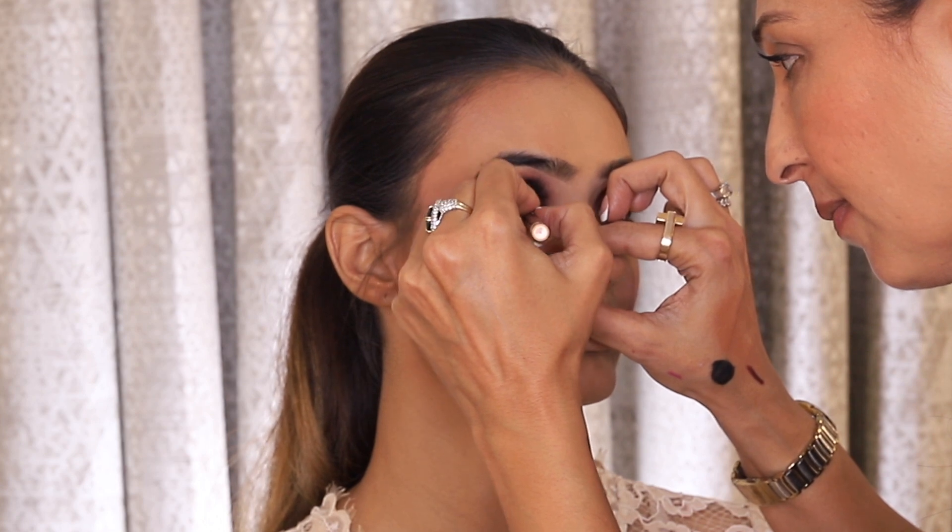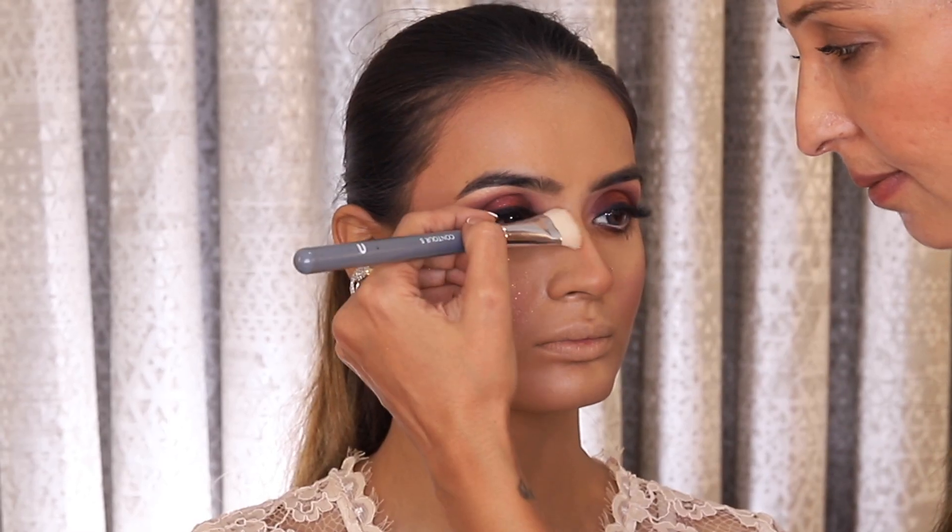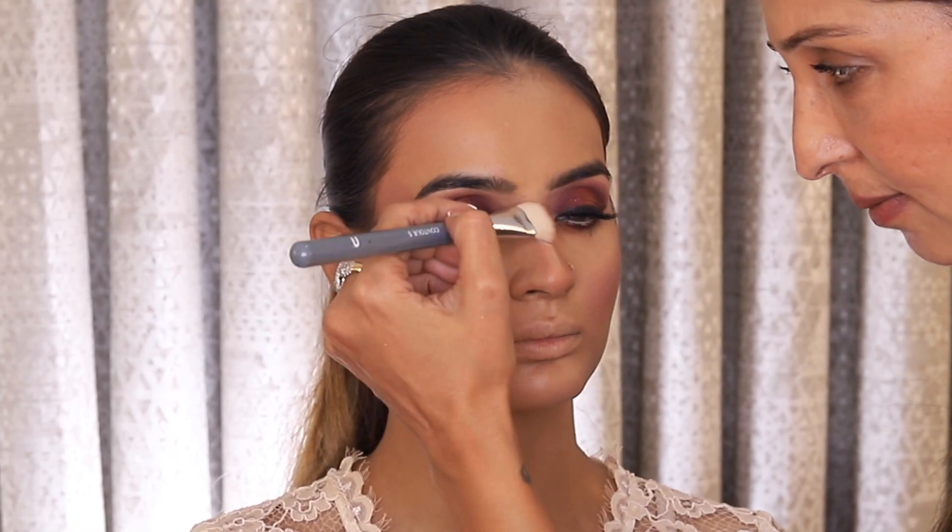I then finish the nose contour and I make sure I blend the edges out with the MAC Studio Fix Compact.